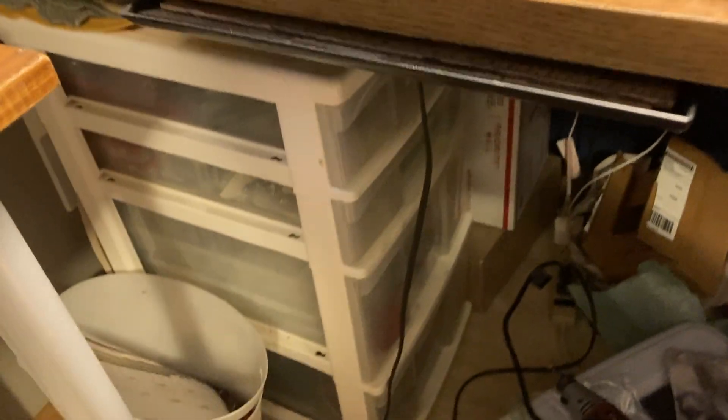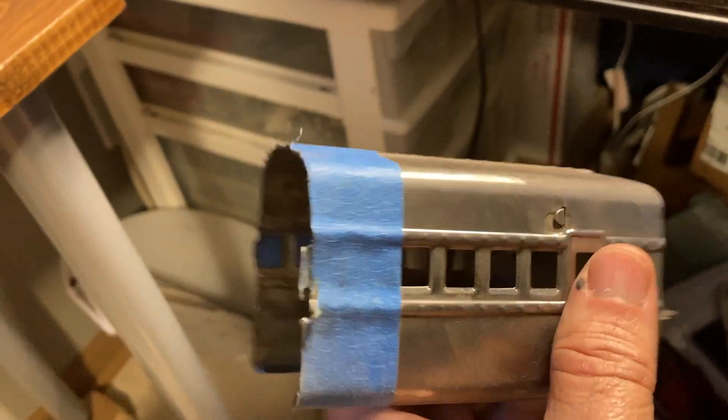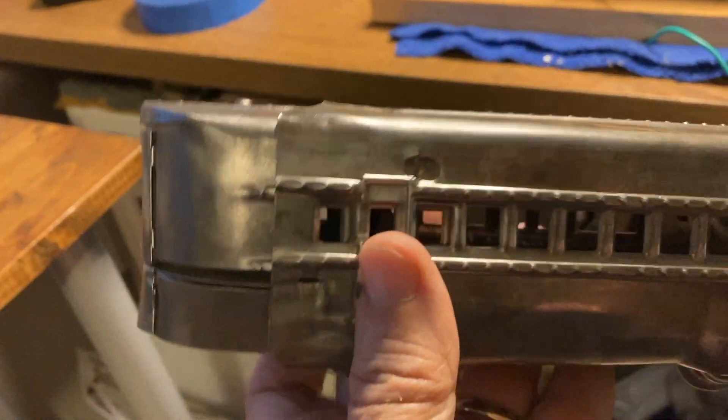I had made one already for the M1005, doing a similar thing — cutting the piece off at the same spot and then mating it onto there.